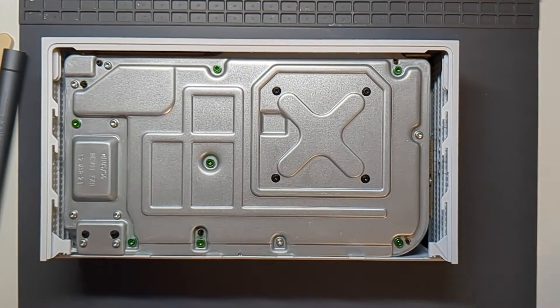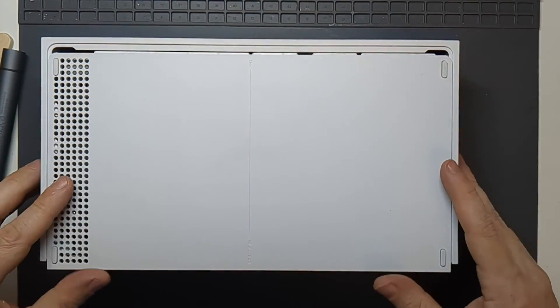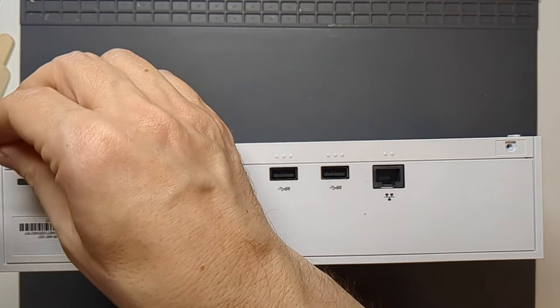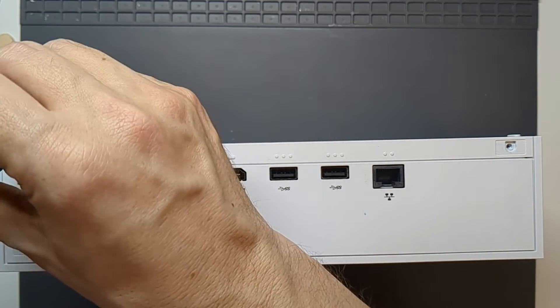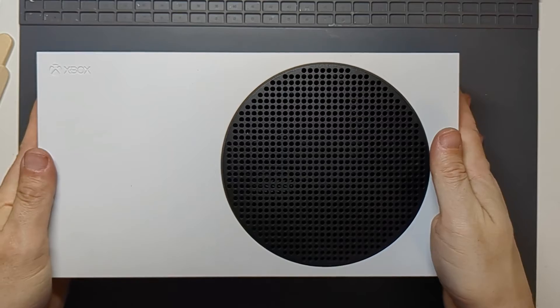They're all in place. Finally it's just the base to get back on — as before that slides in, sits flat and then slides forward. We've just got those two screws to go back in. Because I may well need to open it up again to do the thermal paste, I'm going to leave those stickers off, but of course I need the screws in. And there we go — all clean, all back together and ready to test out.